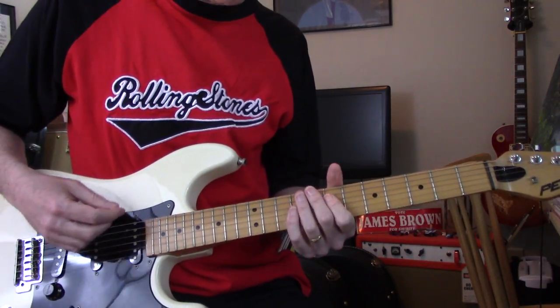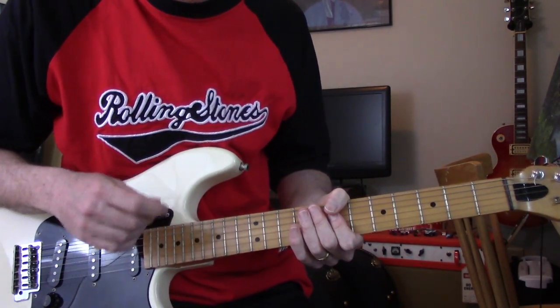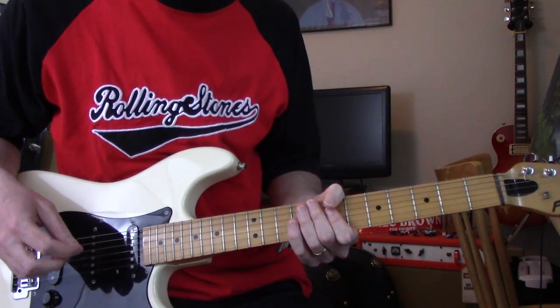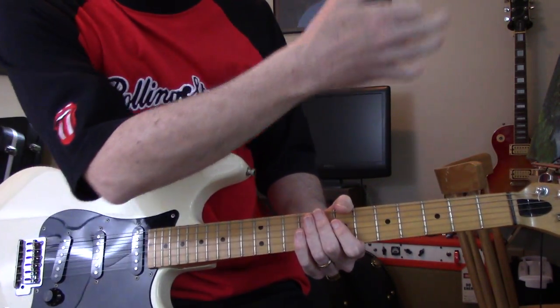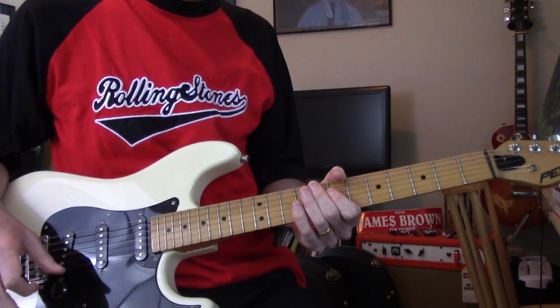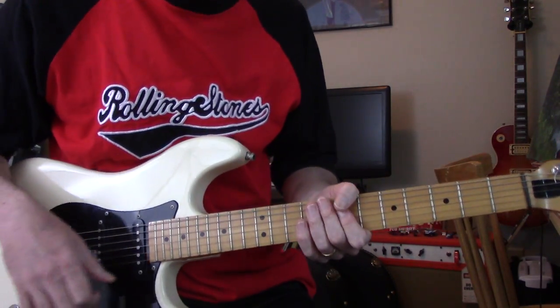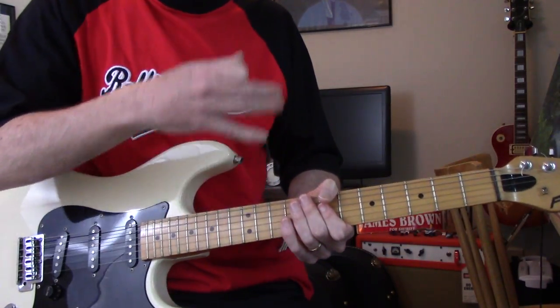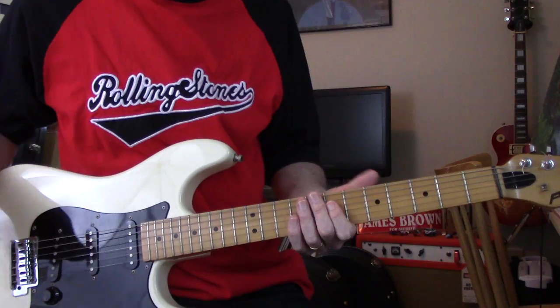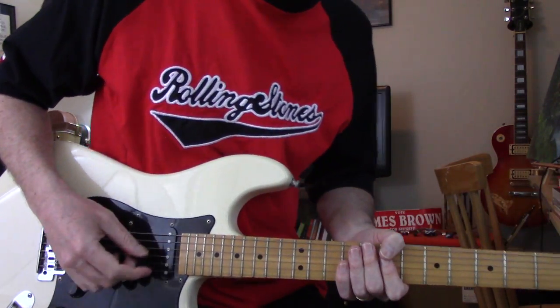I wanted to do a guitar part for it, because it's a little bit — well, a lot different from the studio recording. The guitar part in the studio one — you can look up online, there's blog posts and stuff about how they built that from different jams that they edited parts together for. But this is a true live one, so the guitar part's a little bit different.